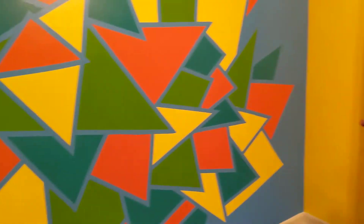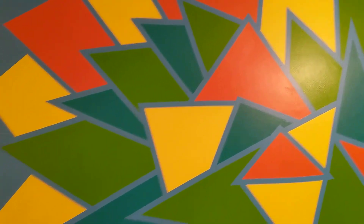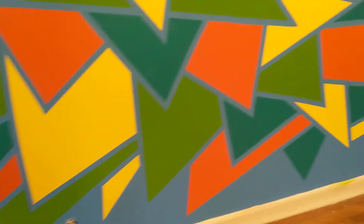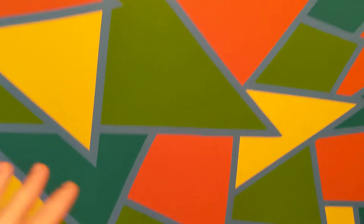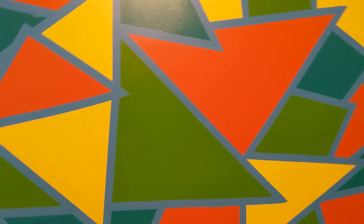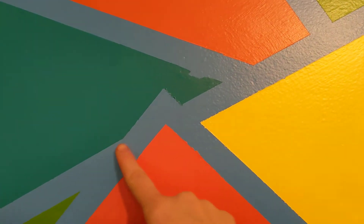And then here is my wall. In theory, this is going to be my guest bedroom. It was really easy — I just made a design and I put painters tape, and I did some little flubs here and there, but I got a touch up, and I'm really in love with it. I like very bold, bright colors.